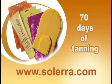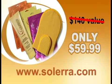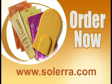That's an incredible 70 days of tanning and touch-up — a $140 tanning value, all for only $59.99. But you have to order now at Solera.com.